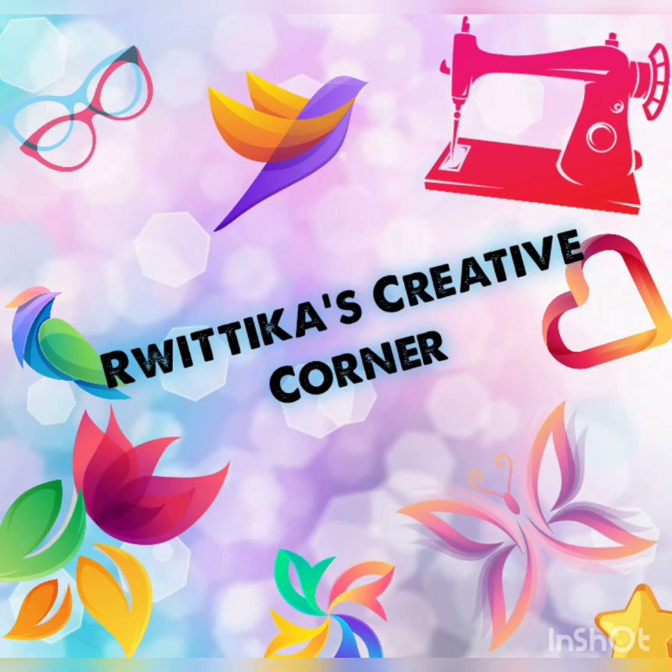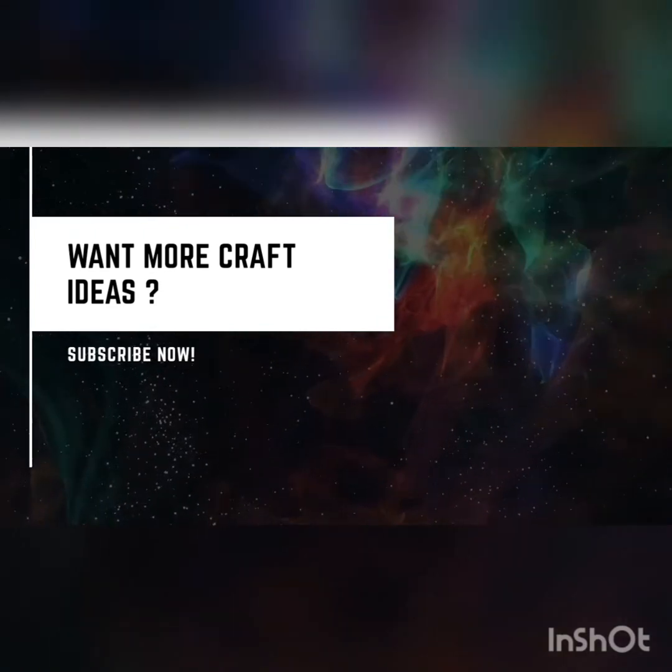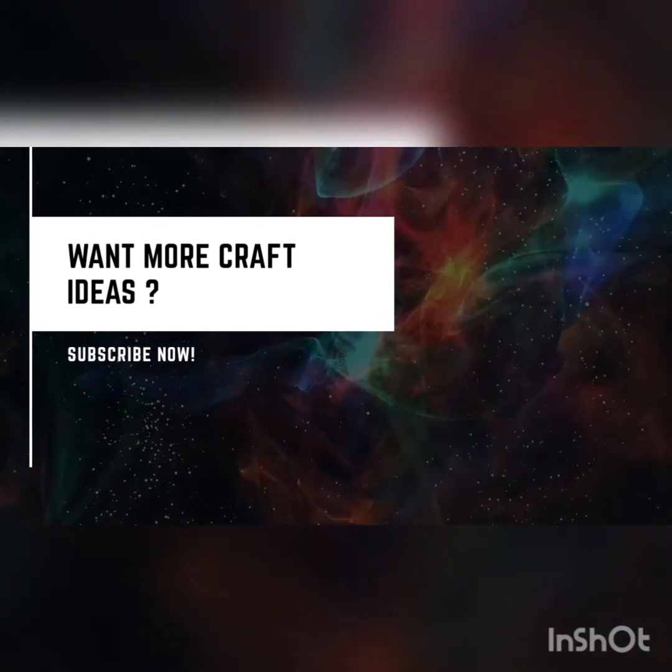Don't forget, I come up with new videos every Tuesday. Hit the bell icon while you're subscribing so you'll be notified every time I'm on YouTube. Until then, bye!